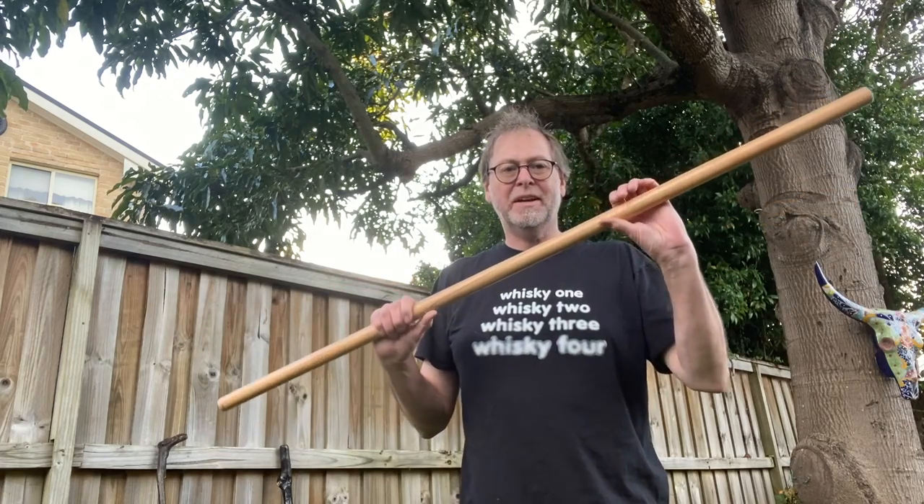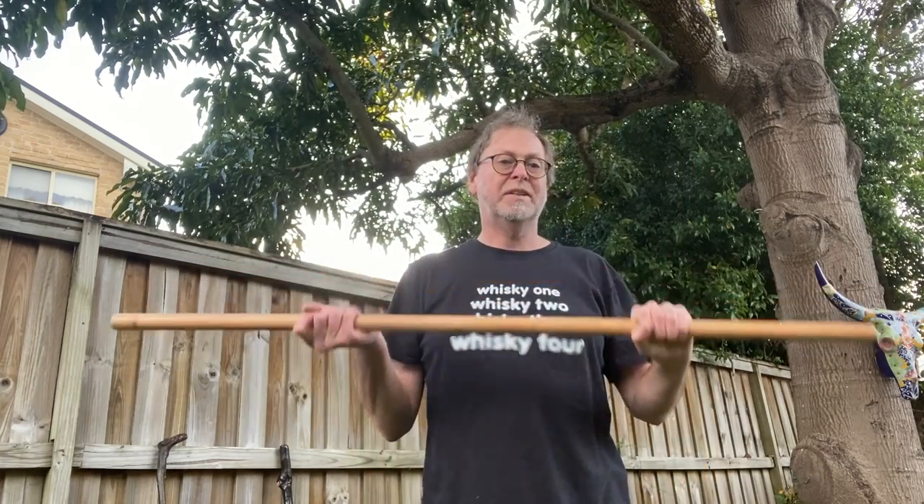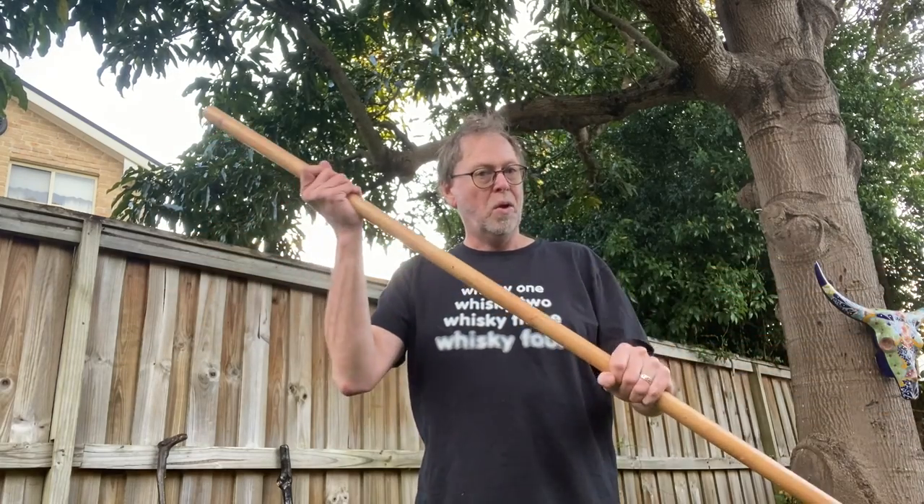If you just want a simple fighting shillelagh, a really good option is a four-foot rattan stick — I got a pair online from a martial arts shop. A four-foot rattan stick is a really good substitute for a shillelagh and feels very much like the authentic ones. It's nice, tough, and long-lasting, so it's a good choice if you want to equip a whole class with shillelaghs. This video has been going on for a while, so I'm going to split it in two — we'll be back in a couple of days with part two, where we'll see some shillelagh in action.